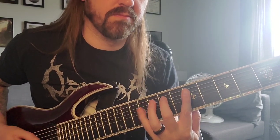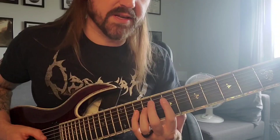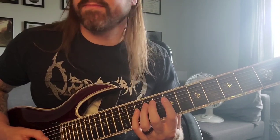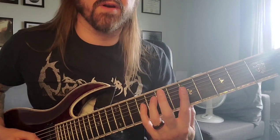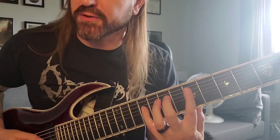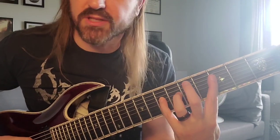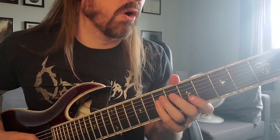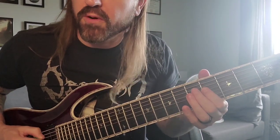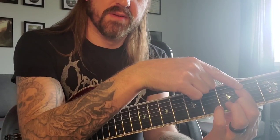Now we're moving up to the C-sharp diminished thing. So: 10 open, 7-9, and then 10-9. Repeat that. So, so far — go back to the first one again. Now here's the difference: we'll go down to the A with a G walking tone. So it's going to be 7, open, 3-5, and then 7 here. 4-5-4-7-5-3. And then the adjustment is 2. There.